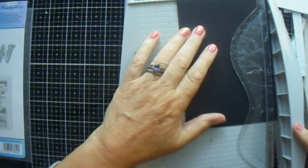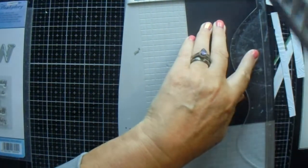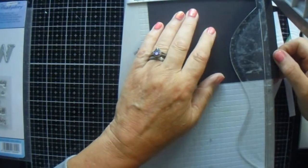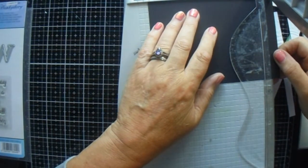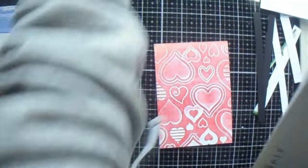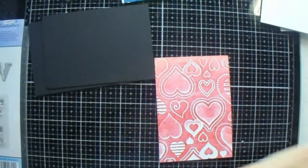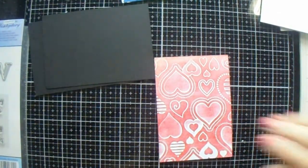I know that is an odd cutting measurement, but it works for my size of cards, so that's the way I do it. You could do four by five and a half — I just like that little smidgen more showing.